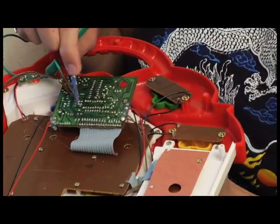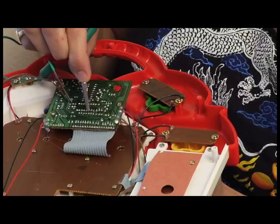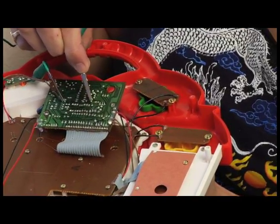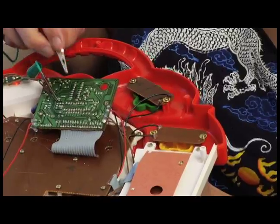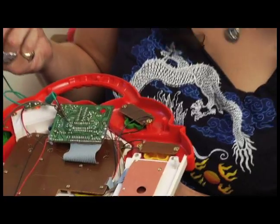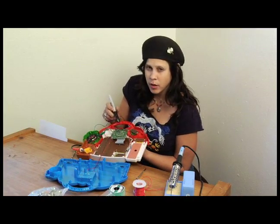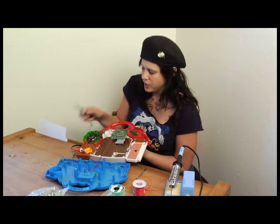As you're connecting different points in the circuit board that aren't normally connected, interesting sounds start coming out. What you want to do is either make a mental note of it, write it down, or you can actually use a Sharpie marker to mark little parts on the circuit board where connecting those points makes really interesting sounds.